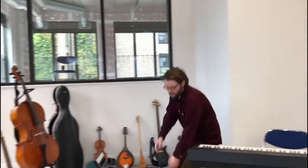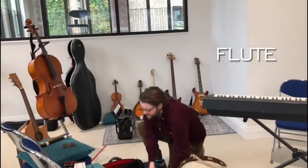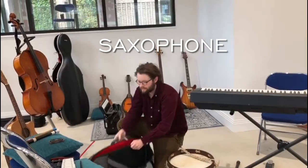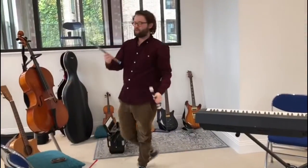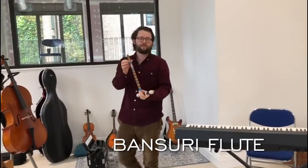Let me go on to the woodwind section. We've got the classical flute here. We have the alto saxophone, which gets featured very prominently in this show. We also have the Irish whistle in G. We have the treble recorder, which everybody learns in primary school. We also have the Indian equivalent of the Bansuri flute, which is made out of wood. We also have the Irish whistle in D.